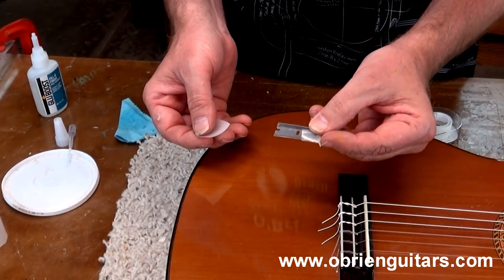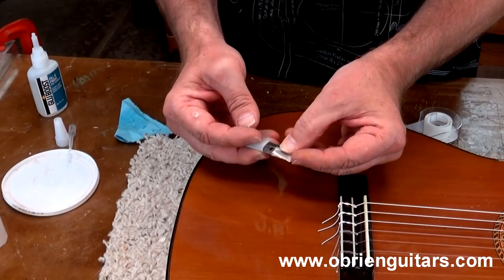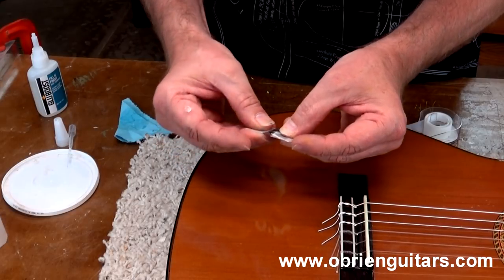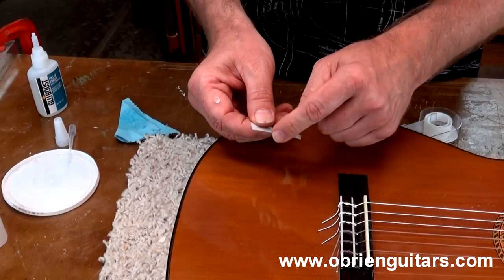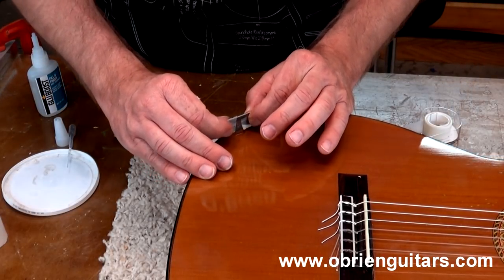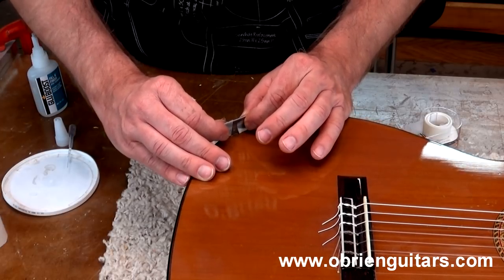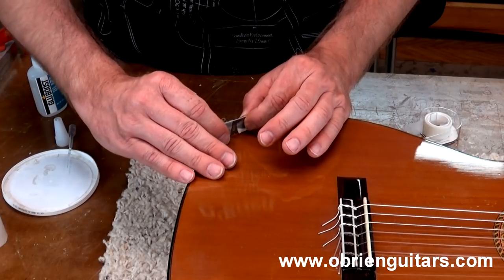Here's another little trick for you. Take a razor blade like this and some clear cellophane tape. Wrap it around it like this on the edges. What that does is create a low spot in there, and I'm going to use that to scrape over the top. This will level the Glue Boost.